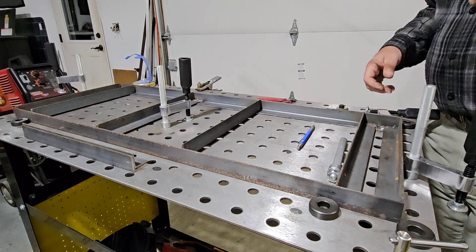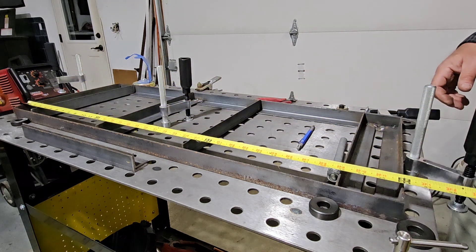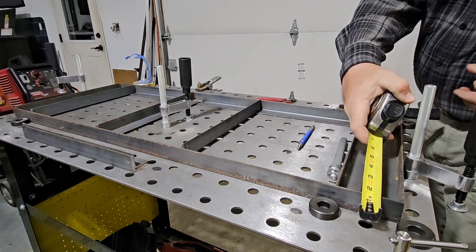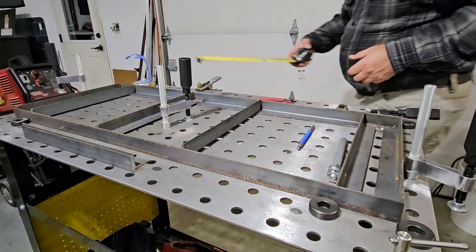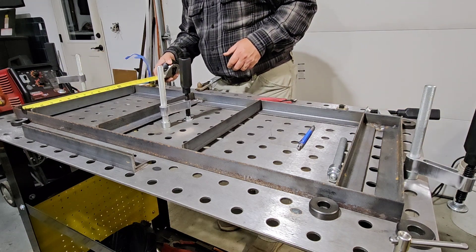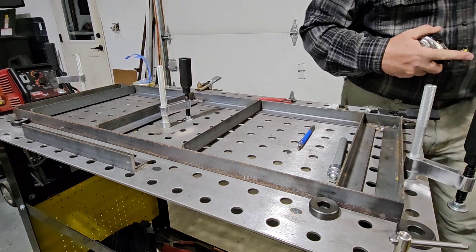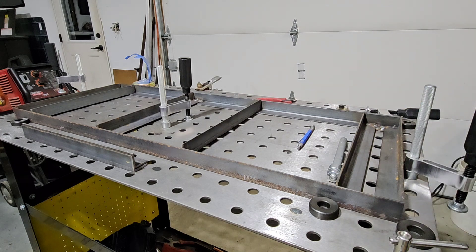36 inches. 36 inches. 14 and 8. 14 and 8. Those, my friends, are the dimensions of the frame.